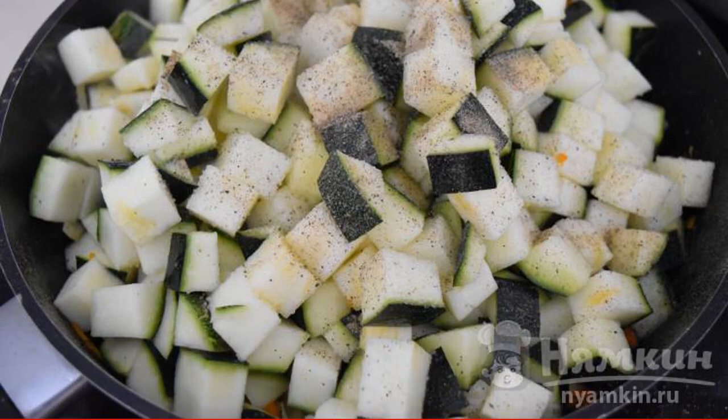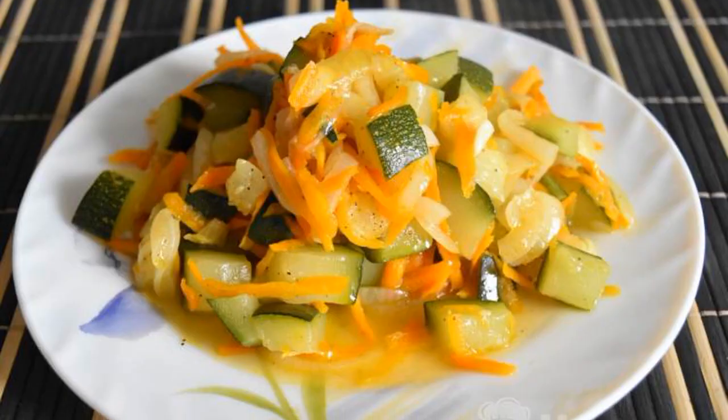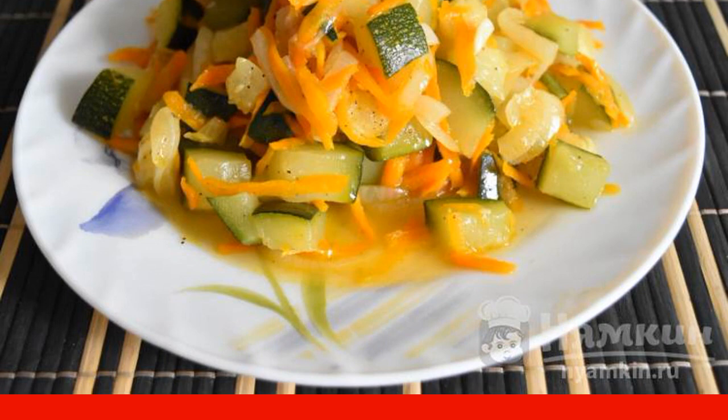Cover with a lid and simmer until tender. Do not forget to gently stir the vegetable mixture. Put the finished zucchini on serving plates, serve it on the table, and enjoy your meal.